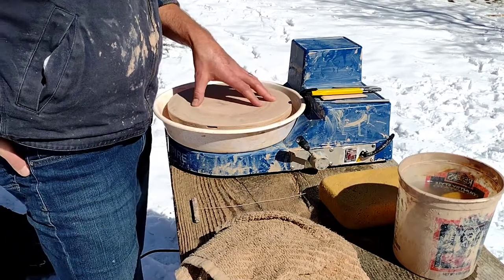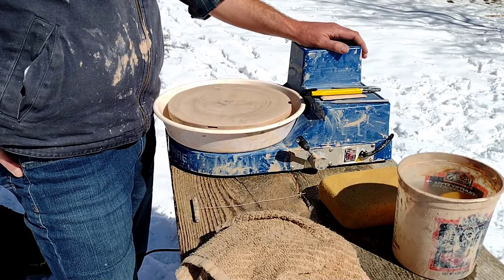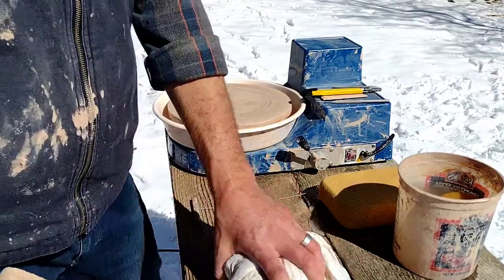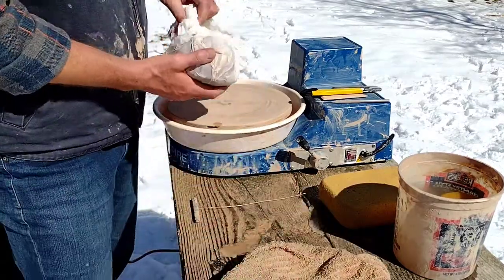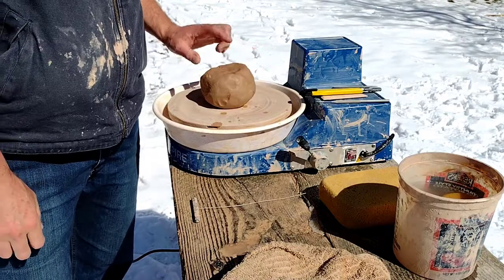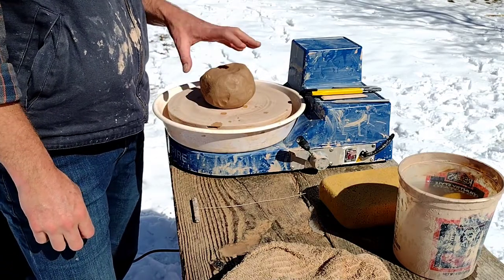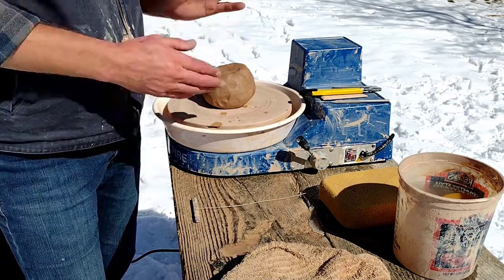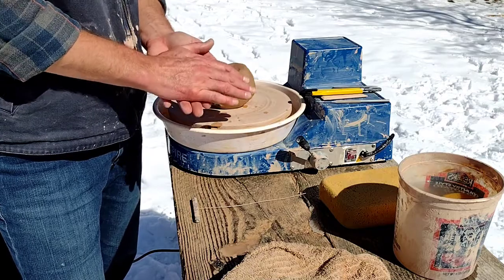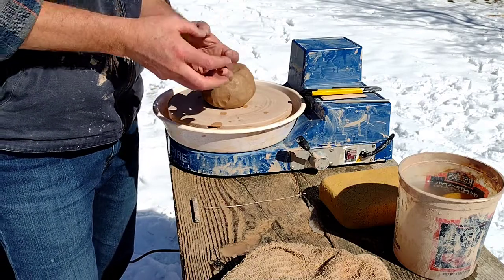But you have to make that investment in the wheel. The next thing you need is clay. The trickiest part about clay is that it has to be the right firing temperature to suit what you're doing. This clay I'm using is a cone 5 clay, which is a mid-fire clay, mid-range temperature. When you talk about cones, you're talking about the amount of heat you have to apply to the clay to get it to solidify, to vitrify and turn hard.